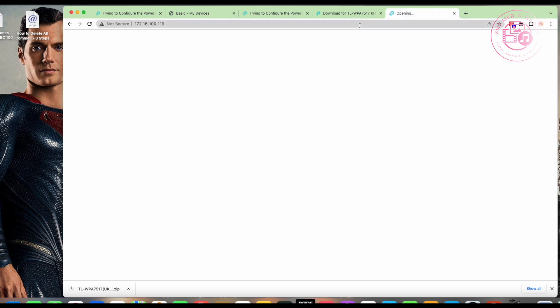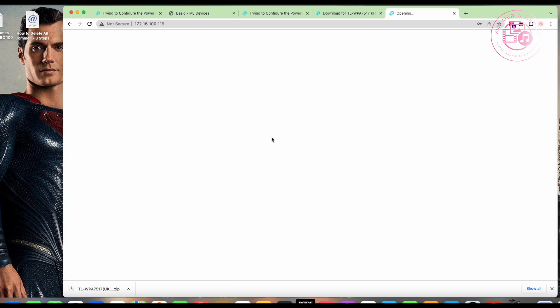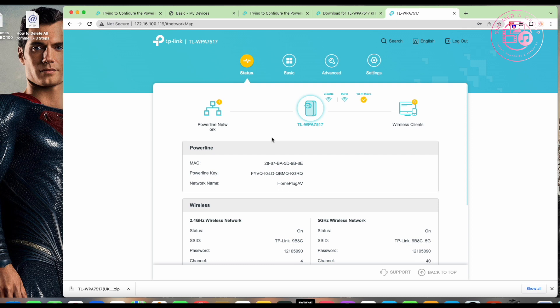It always defaults back to the TP-Link login page. When you first connect it asks you to change the password, so please write it down or you'll have to do a full factory reset. I remembered my password — there we go. Please give it a proper secure password, not a pet's name or partner's name, because you never know who's around trying to connect to your network.